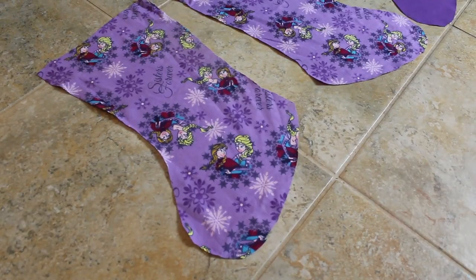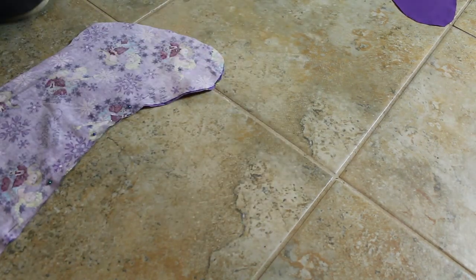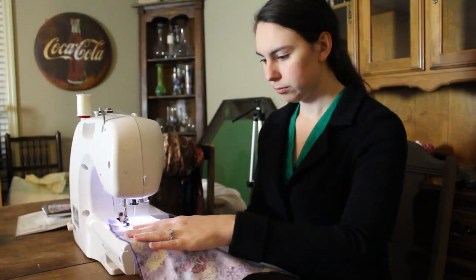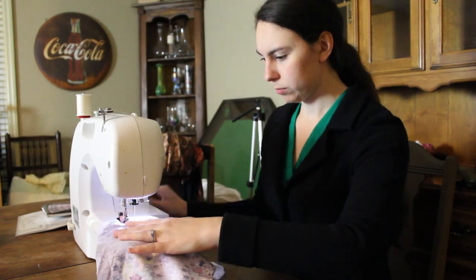It was then time to sew the lining pieces together. I put the pretty sides together and pinned it all the way around, leaving an opening at the top of course. I then did the same thing with my outer fabric that is embroidered — sewing it all the way around and leaving an opening at the top where I can flip it right side out.